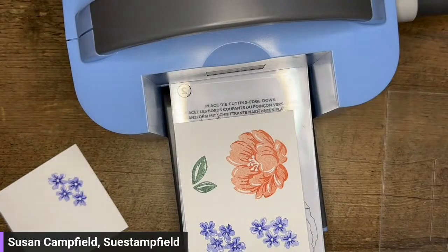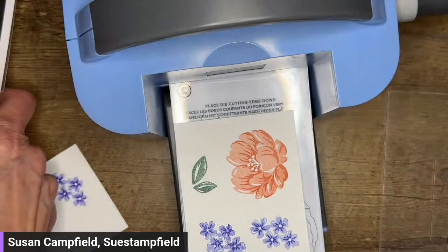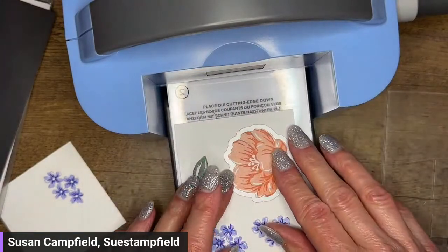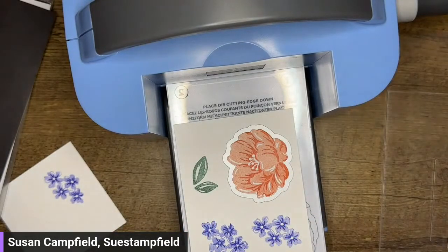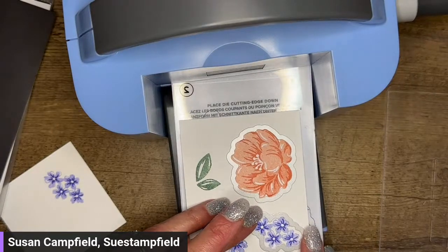This mini machine in the boho blue is only available through the starter kit. Right now there is an amazing starter kit deal — you get $175 in products for $99, or if you want to throw in this little mini machine, you get $175 in products plus a mini machine for only $129. It is an amazing deal.